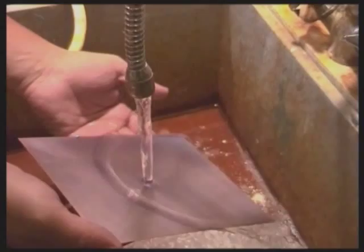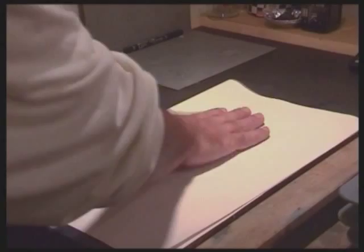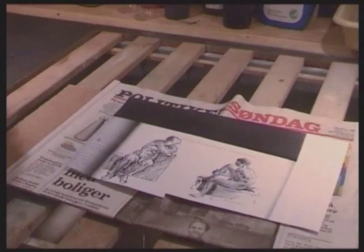When the plate is ready, remove it from the developer and rinse off the dissolved photopolymer film in cold running water. Dab it quickly with clean paper and put it in the drying cabinet. The dabbing must be swift to keep the paper from sticking to the unprotected film.